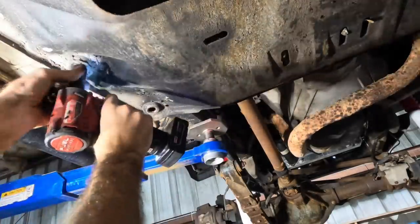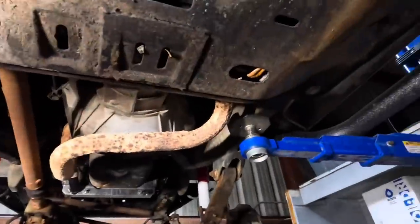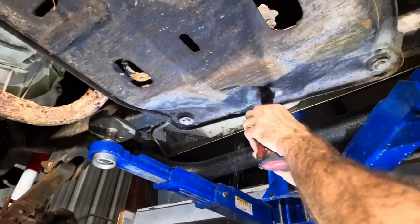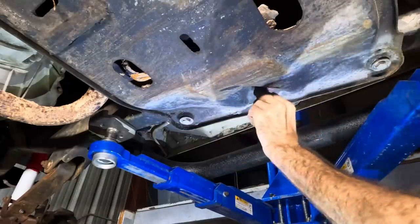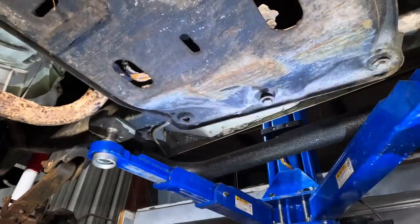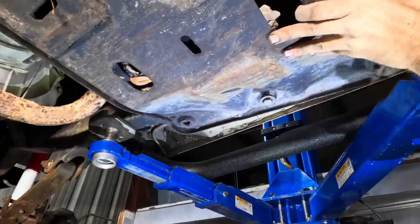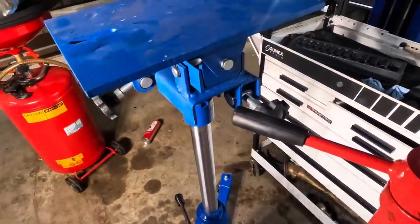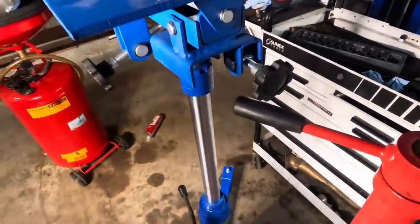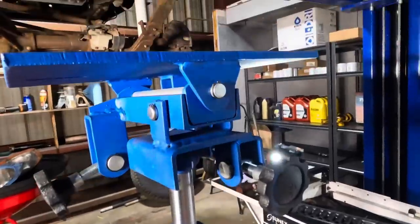Removing those bolts now, leaving one in so the plate doesn't fall. Three more on the other side. I'm using a transmission jack moving on up — slowly. This is a necessary tool that I had to purchase. Wasn't cheap. I made an install unboxing video of it and I will attach it to the end screen on this video, so if you watch all the way to the end you can see the assembly of this high-lift jack stand.